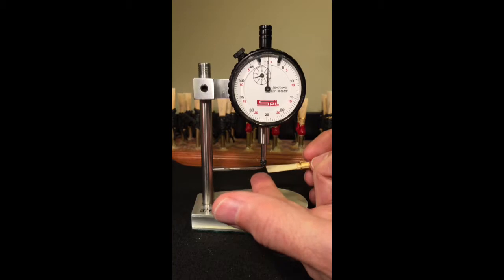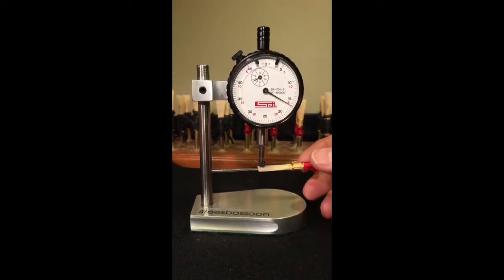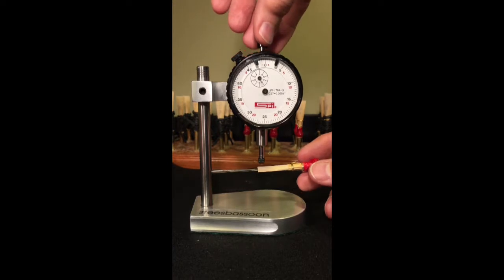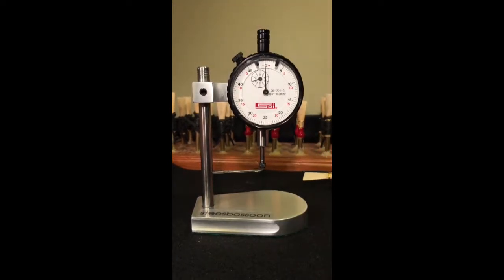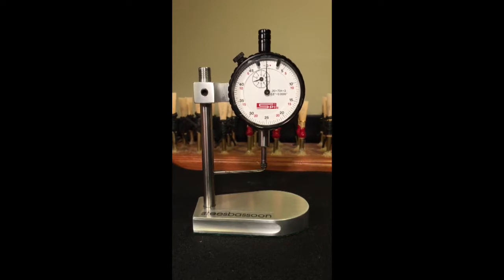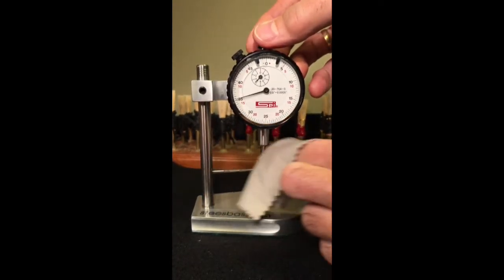Don't touch or push on the stylus. Don't slam or tap the piston on the reed blade. Don't lubricate the piston shaft if it sticks — this will just make it stick even more. Clean the shaft with a soft cloth to free up the movement.